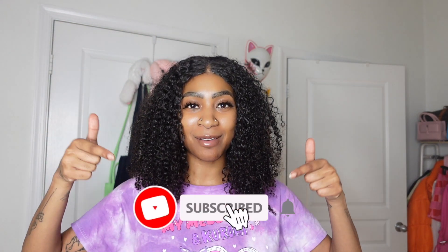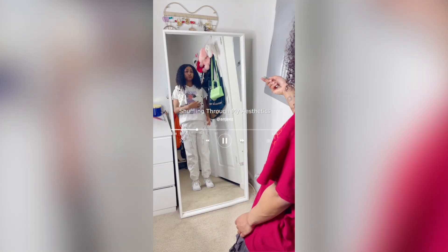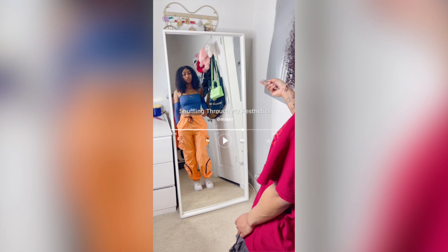Hey guys, welcome back to my channel. My name is Angie — if you're new here, make sure you hit the subscribe button down below to join our family. In today's video I'm going to be giving you guys a tutorial on the mirror clone edit that I like to do, that looks a little bit like this.